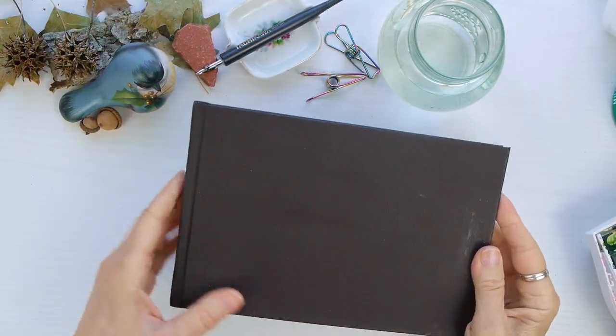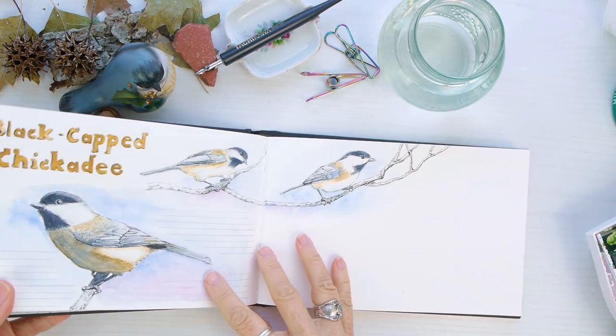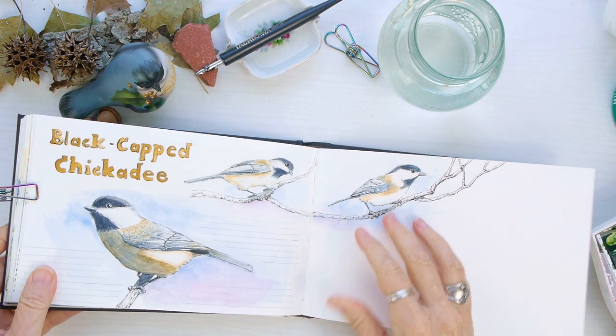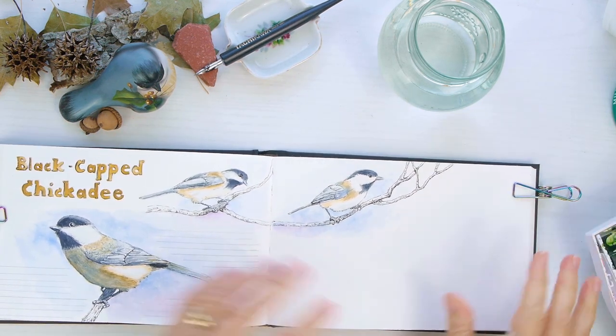Hello everyone, welcome to my nature diaries. Today I'm going to be putting in some birds — these are little black-capped chickadees that we have here locally. We have a park nearby that's a bird sanctuary where you can feed birds out of your hand, and these are one of the birds that I have fed.